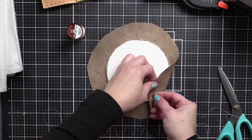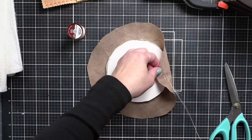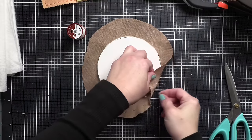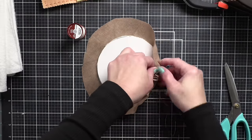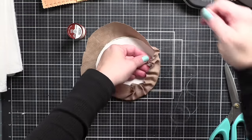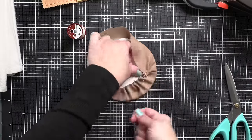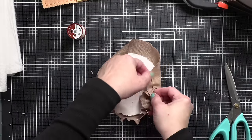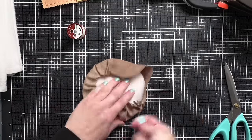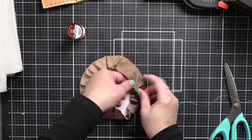Now I have a piece of upholstery thread and I'm threading up my needle. Starting from the front, I'm going to do a loose running stitch all the way around. What we want to do is gather up the fabric so it pulls around the circle. See how it's starting to pull around? I'm going to continue until I get back to where I started. It's very forgiving, and it really is the best way to get a super smooth edge and a nice tight fit for your finished piece.